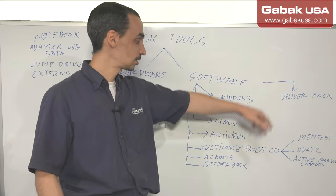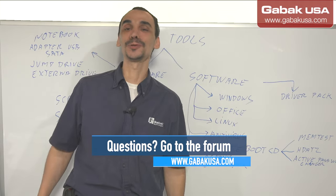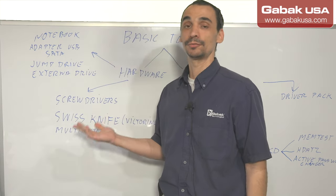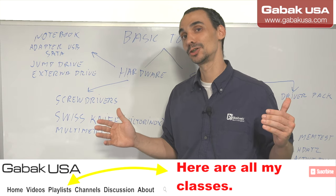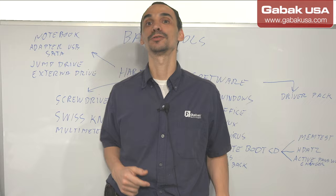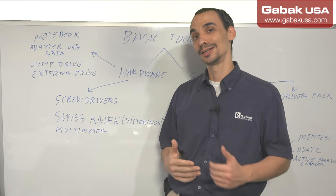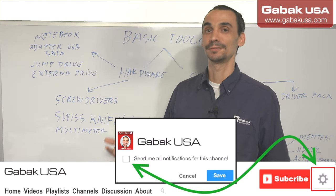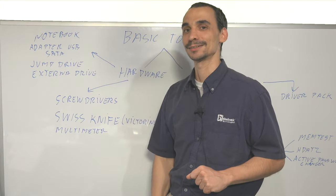That will be it — it may change over time, but that is great. Let me know what tools you use and what you think about my recommendations. If you want to know more, watch my whole series of videos about how to become a computer technician. You can go to the forum if you want to ask questions. You can also buy the full video class about how to become a computer technician — you have notes, exams, and everything else. See you next class, bye bye.